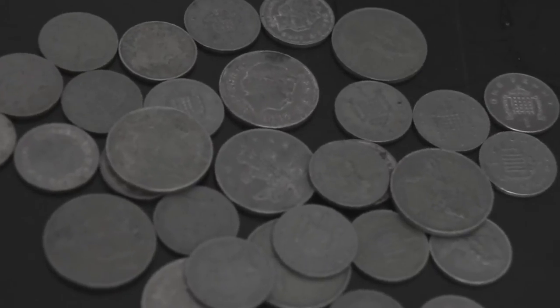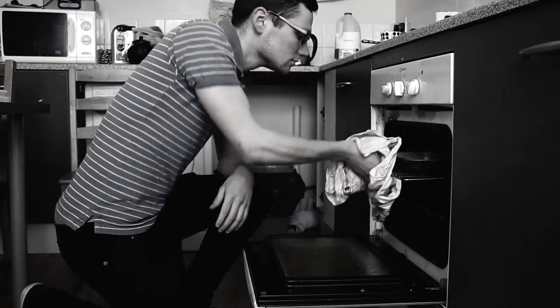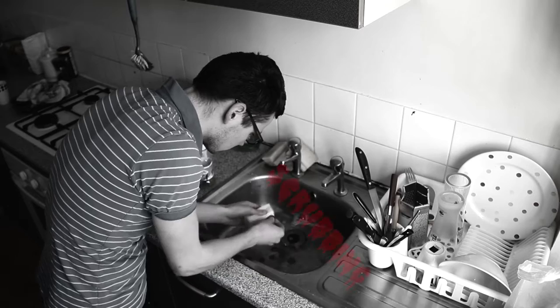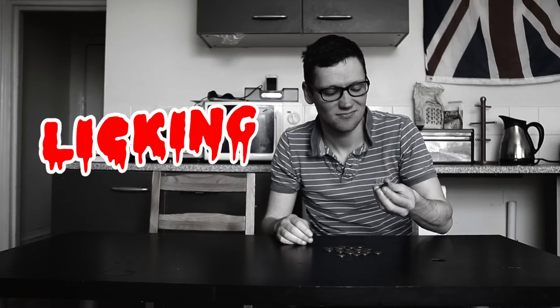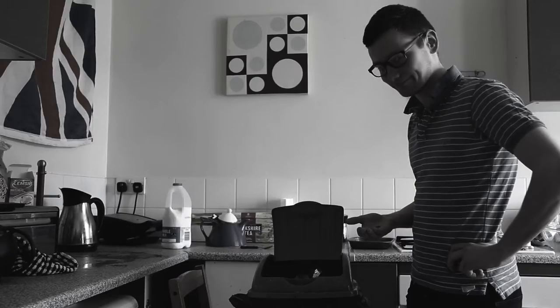Is there anything worse than dirty pennies? You'd like to count your coins and have them all shiny and new, but no matter how hard you try to clean them, you just can't get them sparkling. Baking. Scrubbing. Licking. There's no use, you might as well just throw them out.